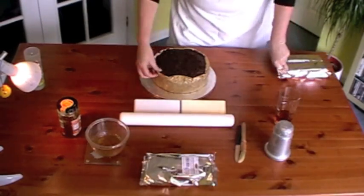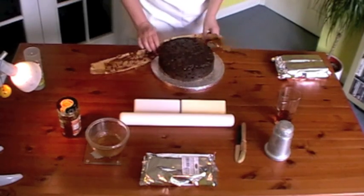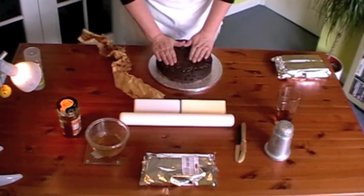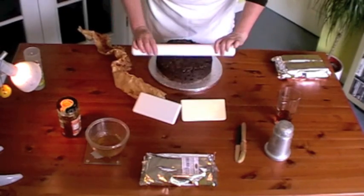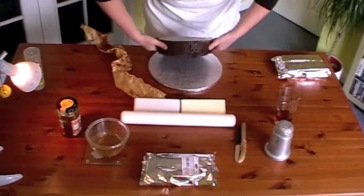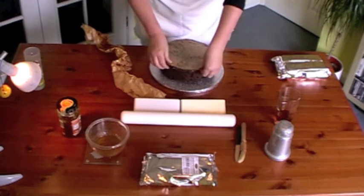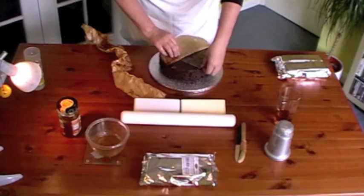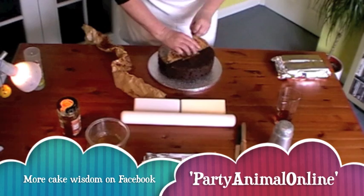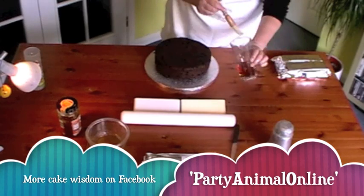What you need to do to start with is unwrap your cake. If it's very uneven on the top, it's a good idea to use your rolling pin and roll across the top of it. If it's alright, just simply turn it upside down and make sure that it's level. Remove any baking paper that's still on, and then brush with your alcohol.